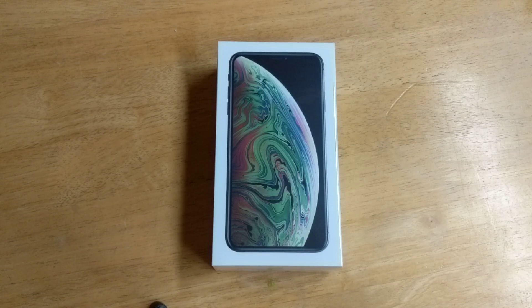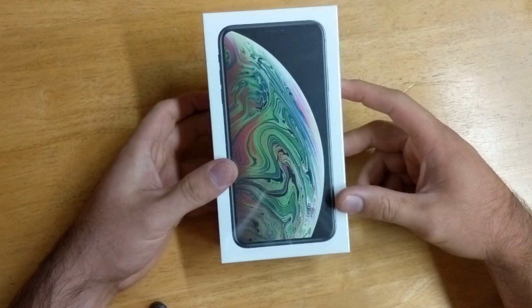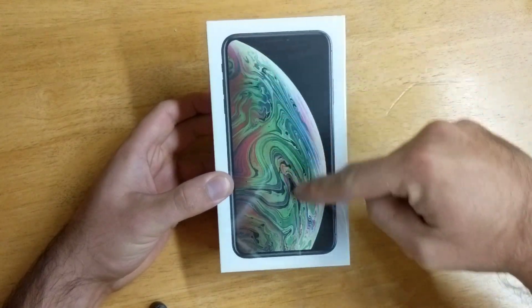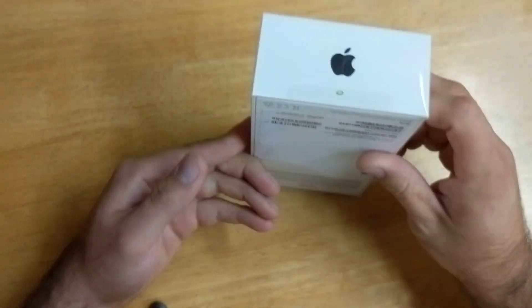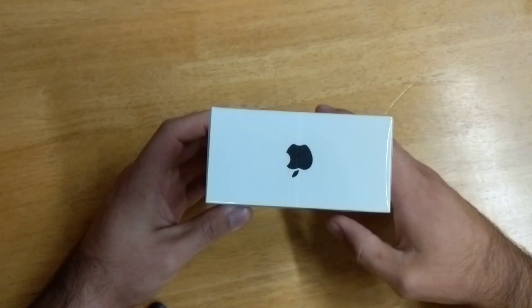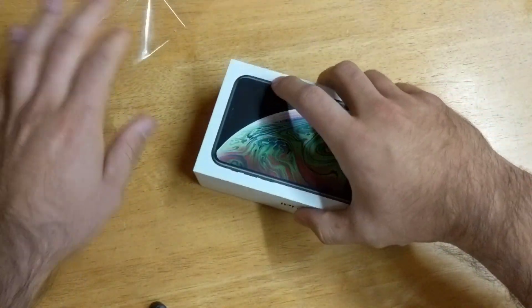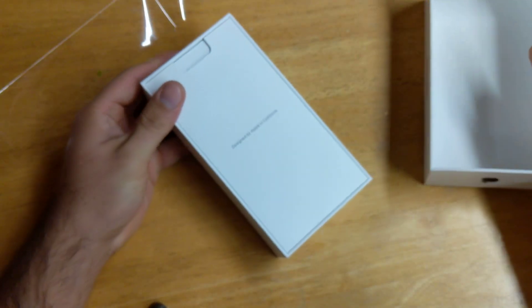Hello guys and gals, welcome to How to Smartphones unboxing video of the iPhone XS Max. Taking a first look at it, we've got the big photo of it here on the box showing that edge-to-edge display. On the side we've got the iPhone branding with the Apple logo on the top as well. Let's go ahead and open this guy up and see what we have inside.